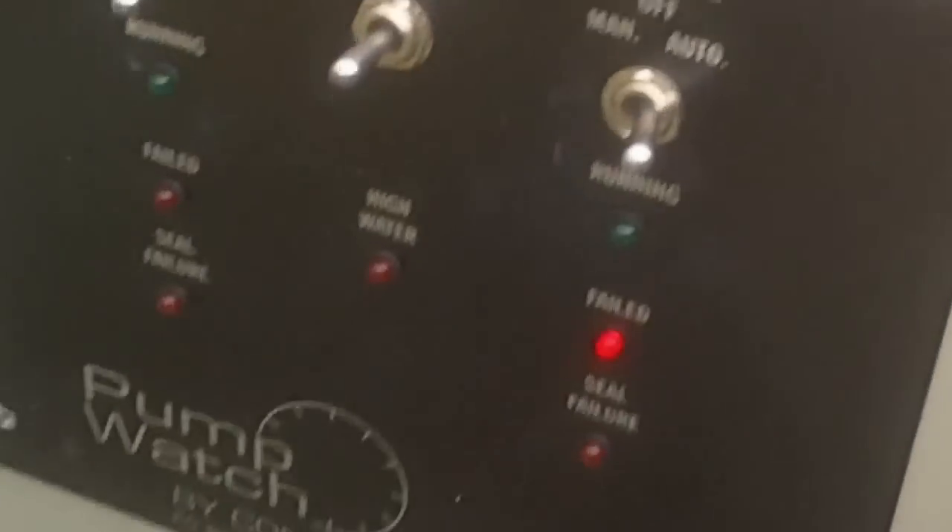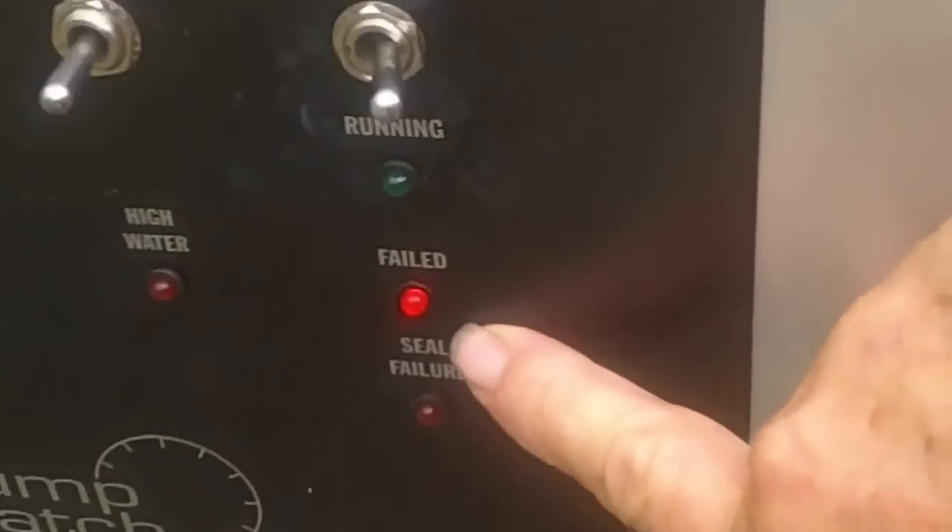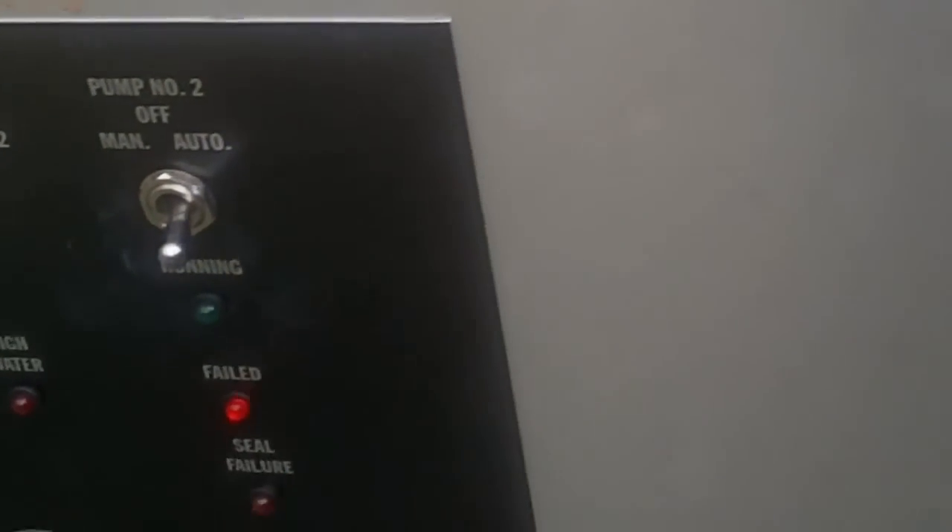Okie do. A little flashing light is telling us it's pump number two. So what are we going to do first? Turn pump two off. Turn pump one off.